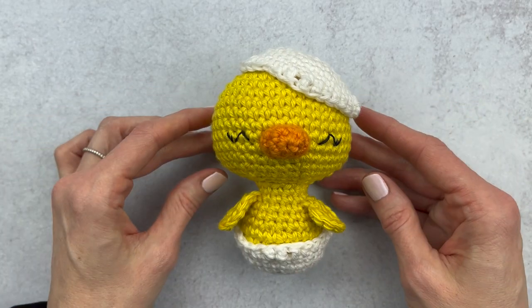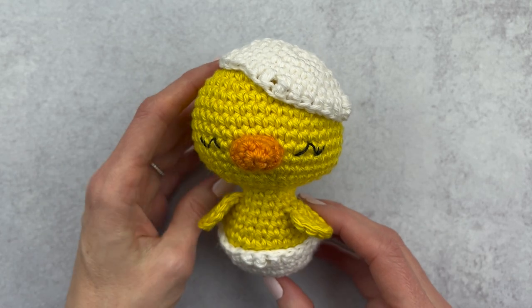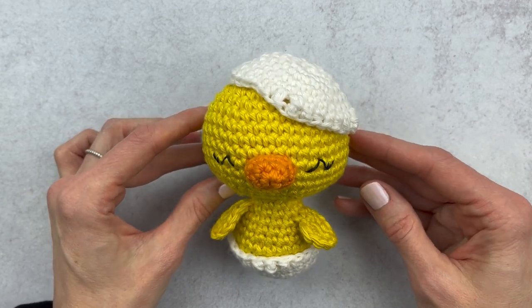What came first, the chicken or the egg? Hey guys, it's Katie from Yarn Society and today we're gonna make this eggshell for Charlie the Chick. If you need to make Charlie and his crochet along, I will link that down below.